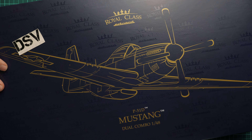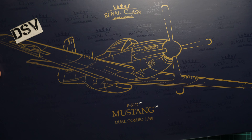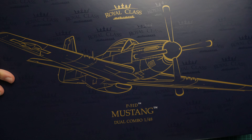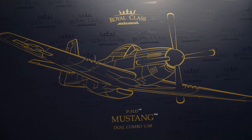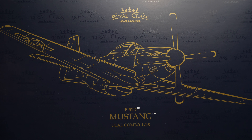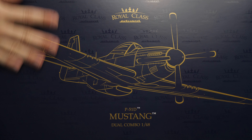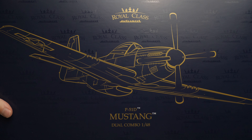We have here a commercial sample, so it means you will get exactly the same stuff as what you will see in this video review. It is already available, but I would recommend hurrying because the first batch was sold out really quickly. I have no doubt that the second batch will sell out just as fast.